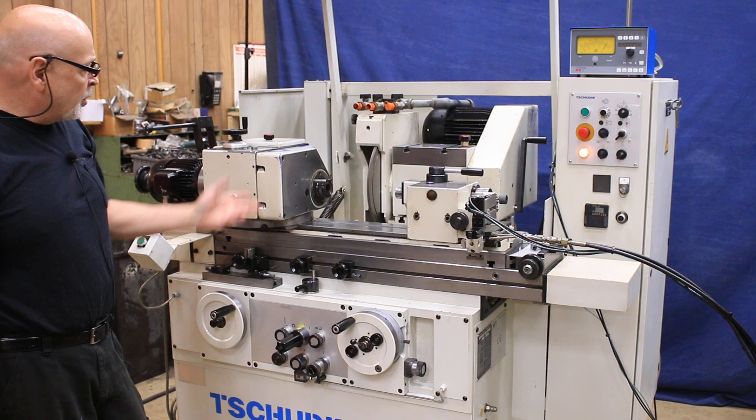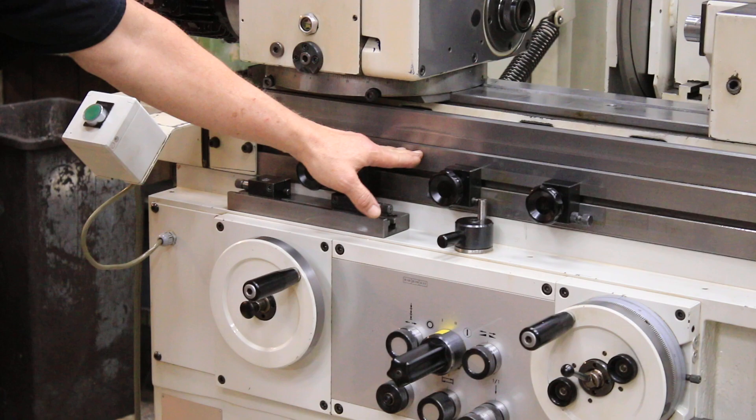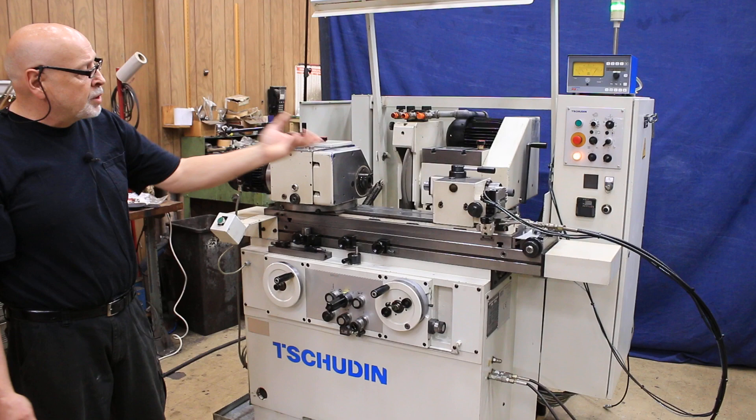It's a 14-inch grinding wheel. The machine is currently wired for 440 volts. It's equipped with a dead stop that's mounted solidly on the table and on the base of the machine, and this is adjustable — you can slide this around. It has almost a micrometer-type adjustment to finely tune it in.